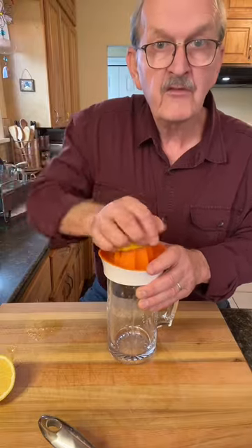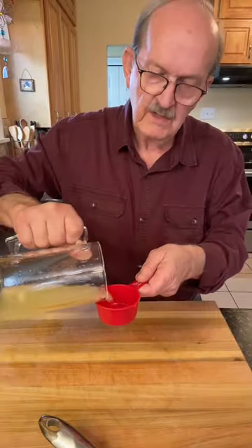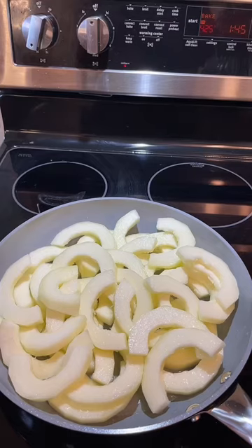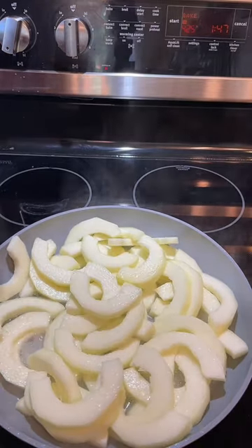We'll add the juice of one fresh lemon — that is about just under a half a cup. We'll add that to our saucepan. We'll bring this to a boil, and then we'll simmer our zucchini until it's softened. Okay, it's boiling now, so we'll turn it back and let it simmer.